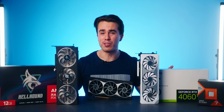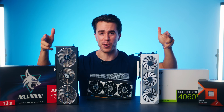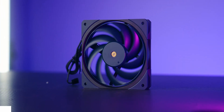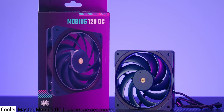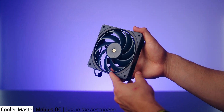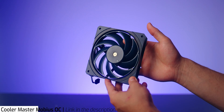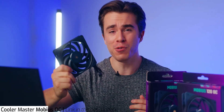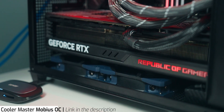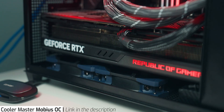We'll get right into this video after a word from our sponsor. If you're looking for the best case fan period, look no further than Cooler Master's Mobius 120 OC. It's been recorded by numerous tech outlets that the Mobius 120 OC is the best case fan out there when it comes to thermal performance and overall noise, and I've been so convinced by its performance that I'm going to have two of these right below my RTX 4090 for the best airflow possible.